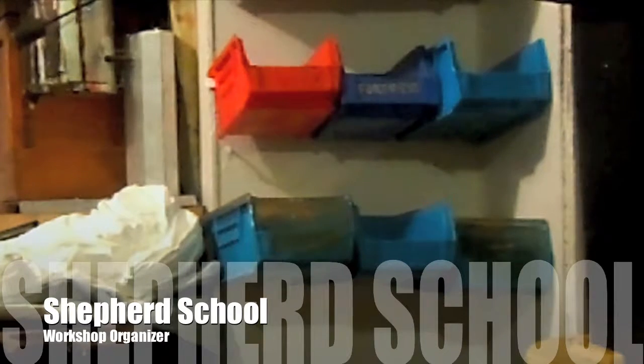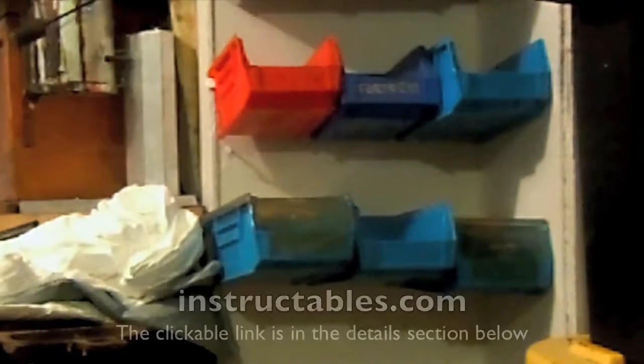Hey, this is Dave from the Shepherd School, and we're down at the workbench. We're gonna do a little bit of home organization for all my nuts and bolts for the different projects I've been doing. I have just been taking my leftover parts and pieces and dumping them in a box, and that worked pretty good, but now that I'm actually trying to use some of this stuff it's taking me longer to find the right nut-bolt combination than it does to actually do the project.